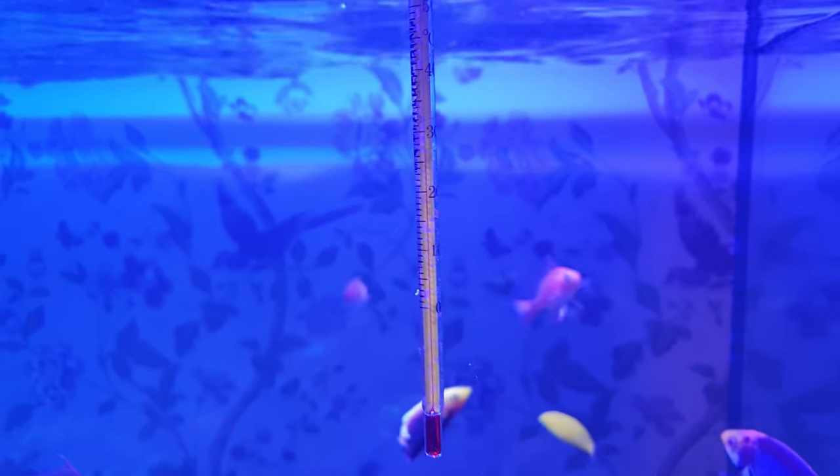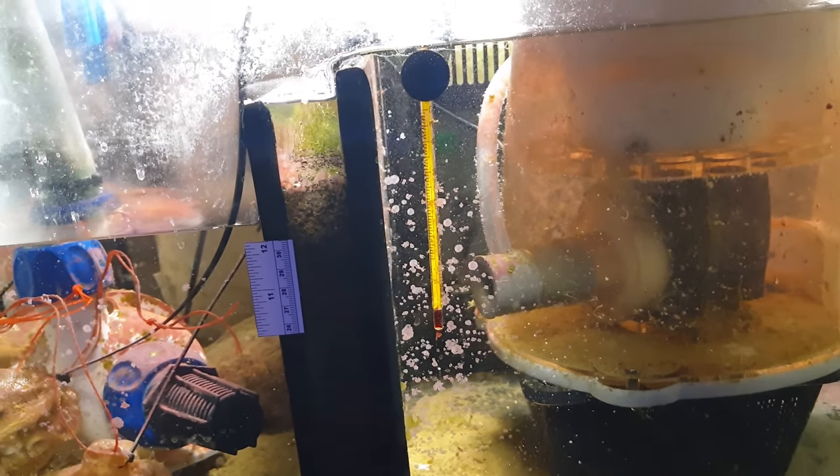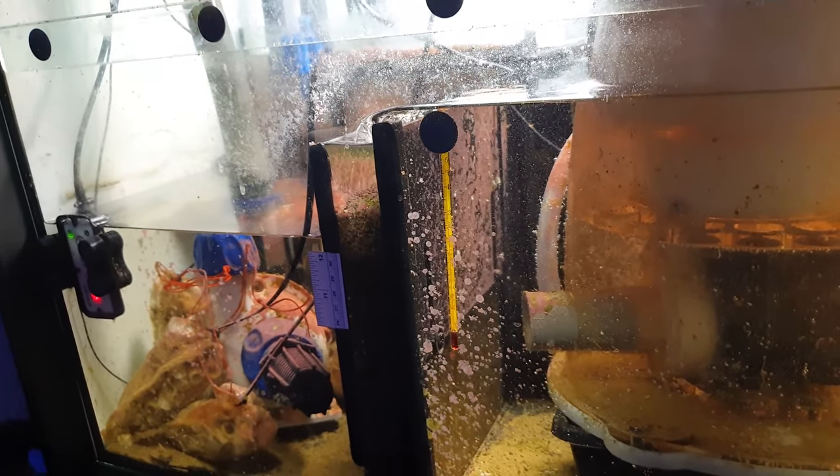It doesn't have a fancy digital display, but it will be the most accurate thermometer in your aquarium. I much prefer digital readouts, so I always have a digital thermometer too, but this lives in my sump and tells me exactly what my temperature is so I can tell if the digital reading is high or low and adjust accordingly.